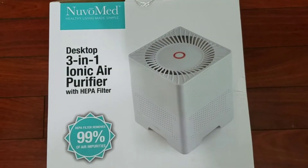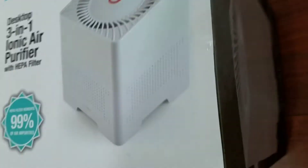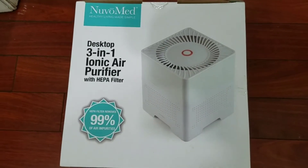I got this 3-in-1 Iconic Air Purifier. I'm going to open the box and tell you how to set this thing up. It should be pretty easy, I hope, so let me open the box and let you know.